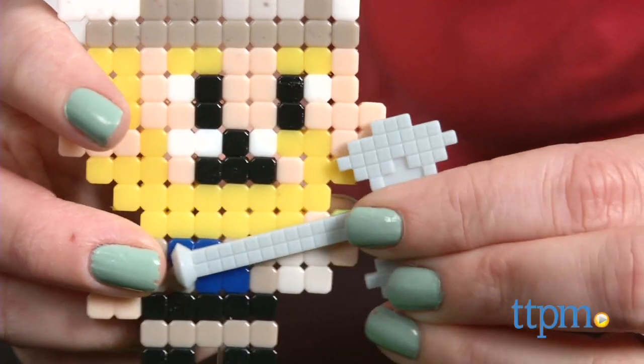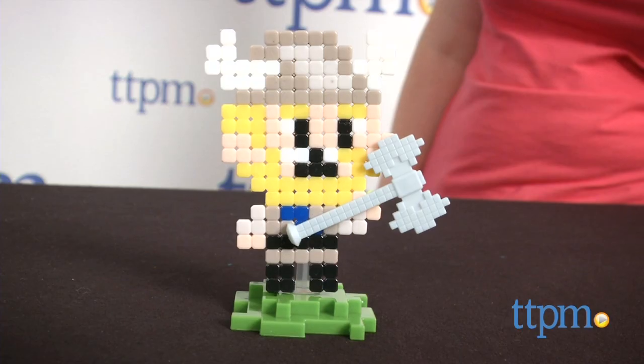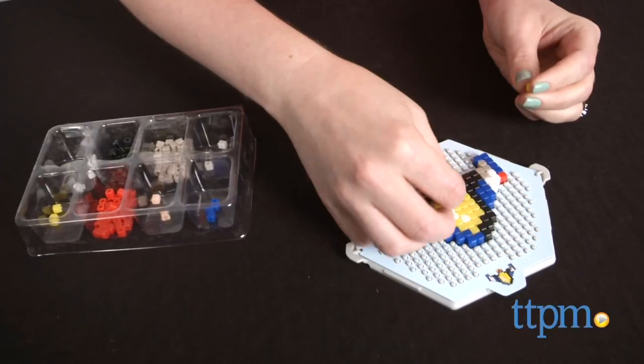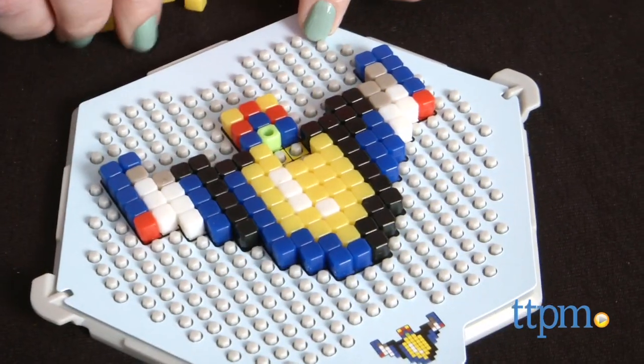This is a pretty easy activity to do, though some of the colors on the templates were not a good match to the cube colors, which was a little confusing. This activity will also take some time — it took us about 40 minutes to make one Kixels creation, and that included adding the cubes and letting everything dry.